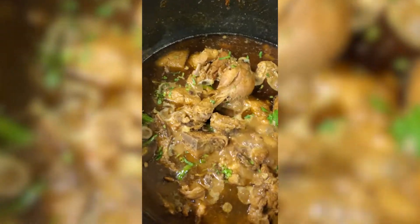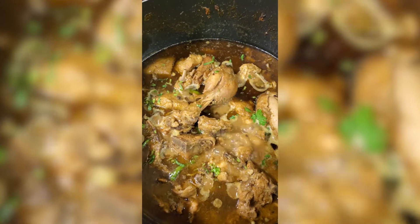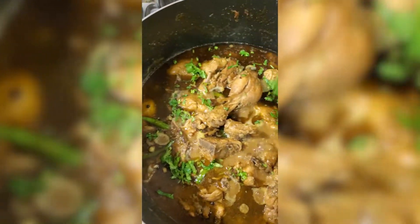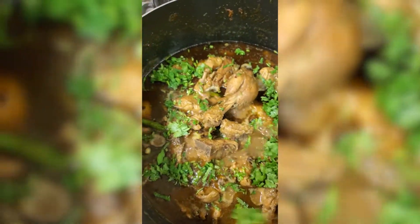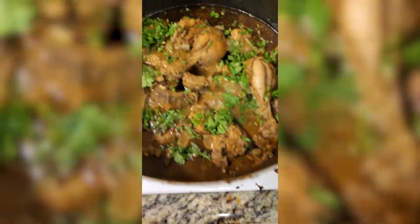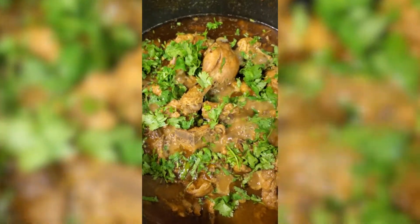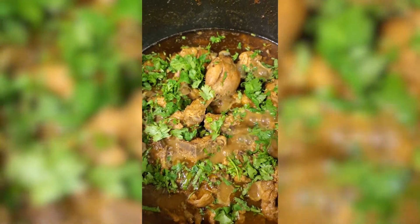The chicken is all done. I'm going to add some freshly chopped coriander leaves, and we're ready to enjoy the dinner.